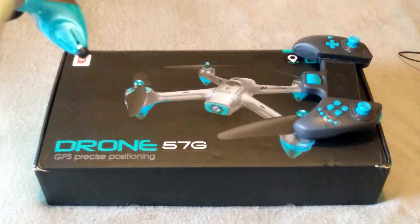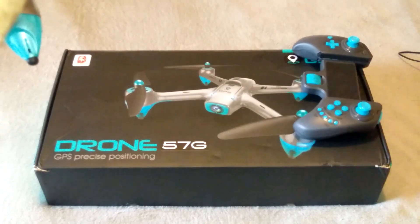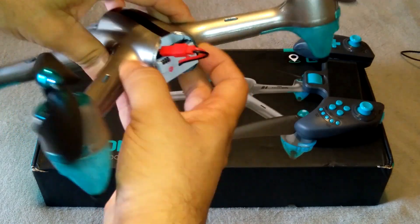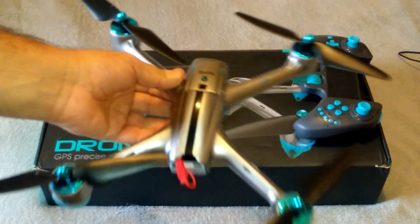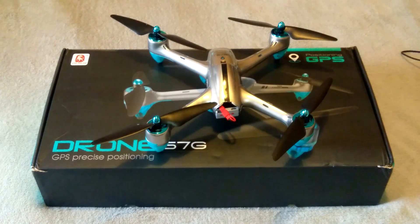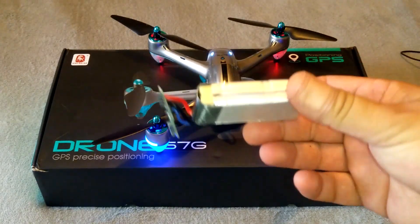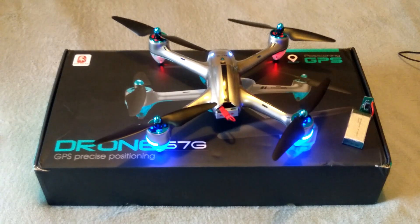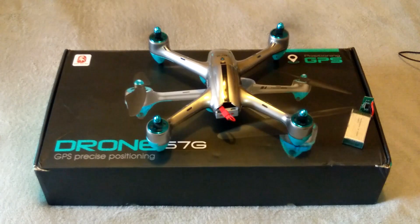So I'll fire it up now. I'll pop it in here like that — and there you go. As you can see, it fires up no problem.